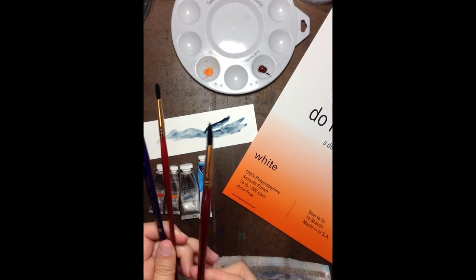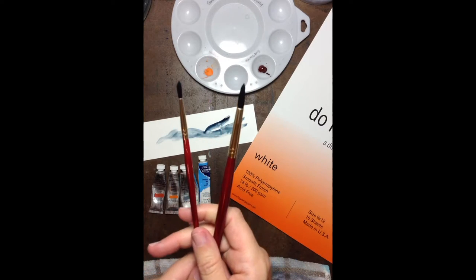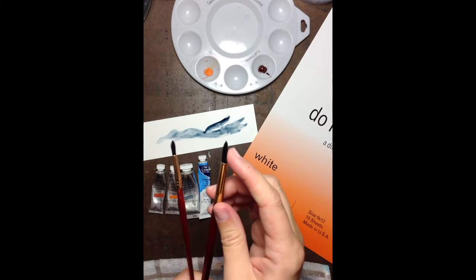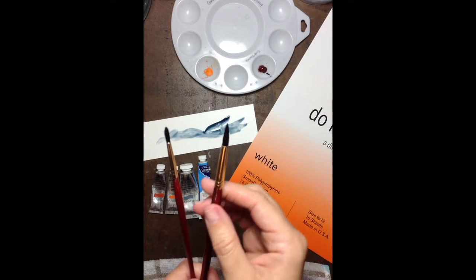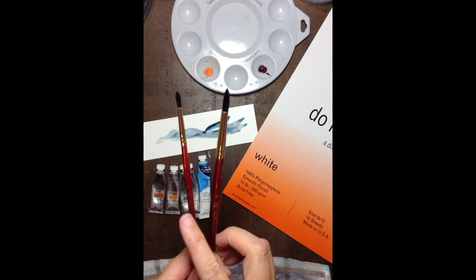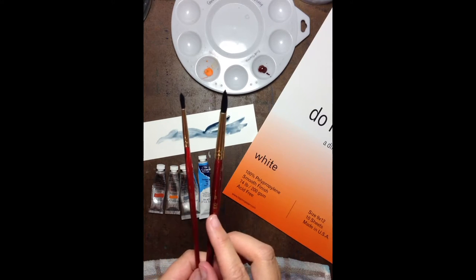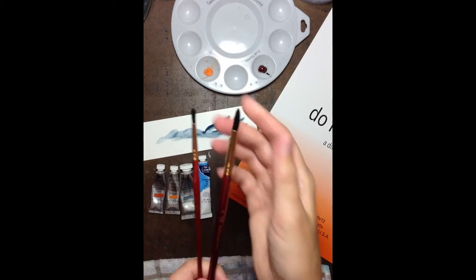I am recommending that you get two different styles. The first style I would like you to have are round brushes. You can see that these are tapered at the end. These are great basic brushes for just about everything. I'm using smaller ones for the projects we're going to do. This is a size 8 and the smaller one is a size 4 for more detail work.